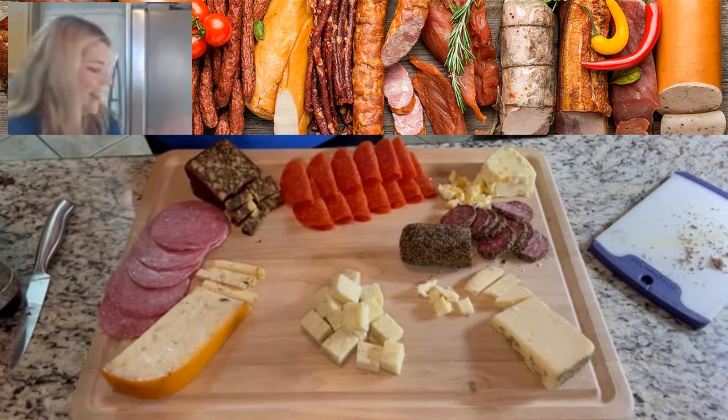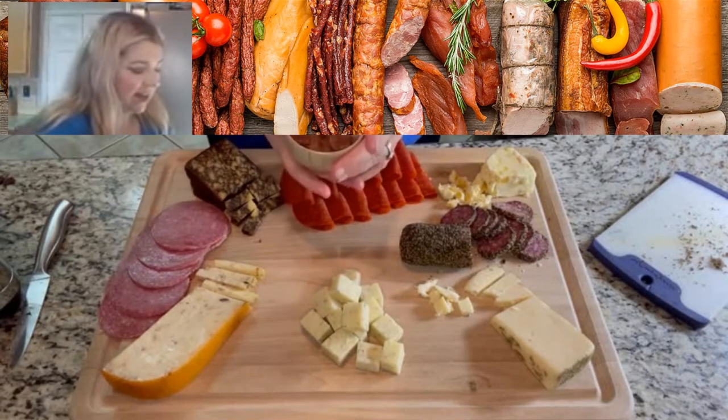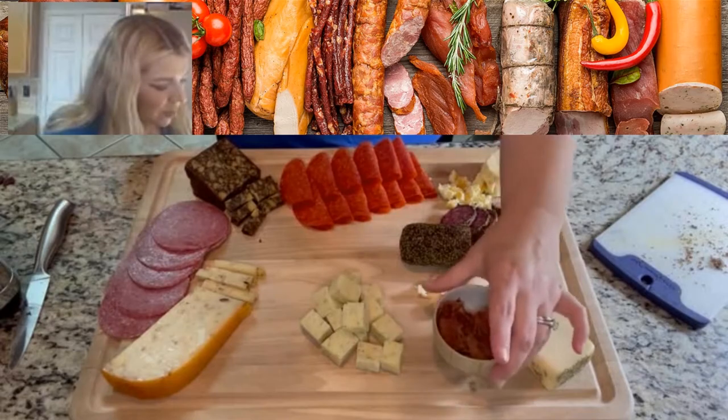Last but not least, my secret ingredient: candied bacon. It is absolutely out of this world, so we are definitely going to make some room on the board for that.